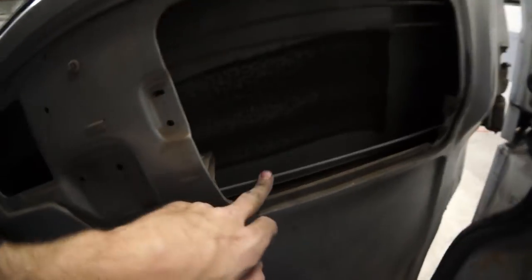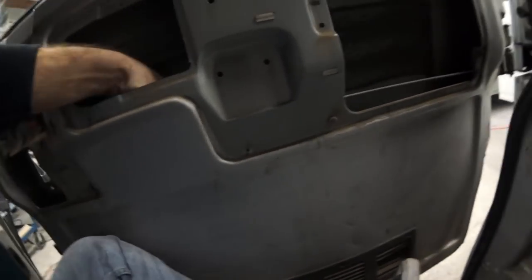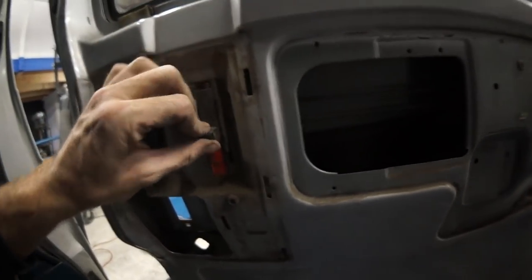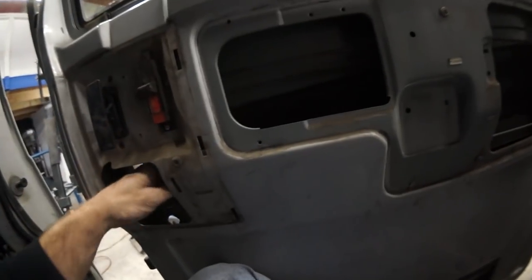We'll hook the popper up to this one — we could probably bolt it in right here. We'll have to oil up that latch a little bit. We'll keep this. That's hooked up, that can stay.